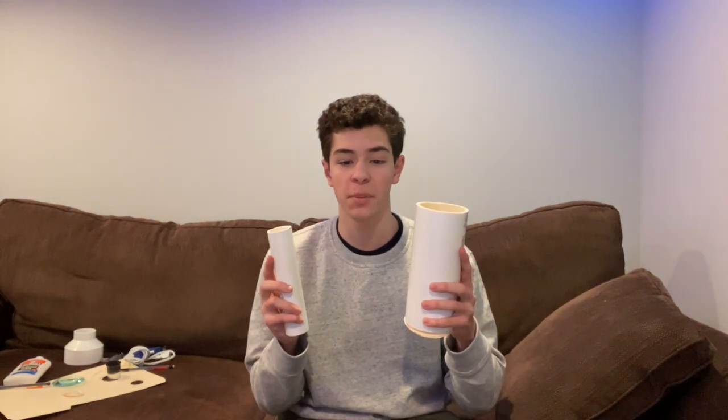For this build you will need two PVC pipes of different diameters, a connector for the PVC pipes, and two different sized lenses. I was able to find this 3-inch, 100mm focal length lens off of Amazon, and my smaller lens could also be found on Amazon — it is a 1.25-inch, 10mm focal length PLOSL lens.